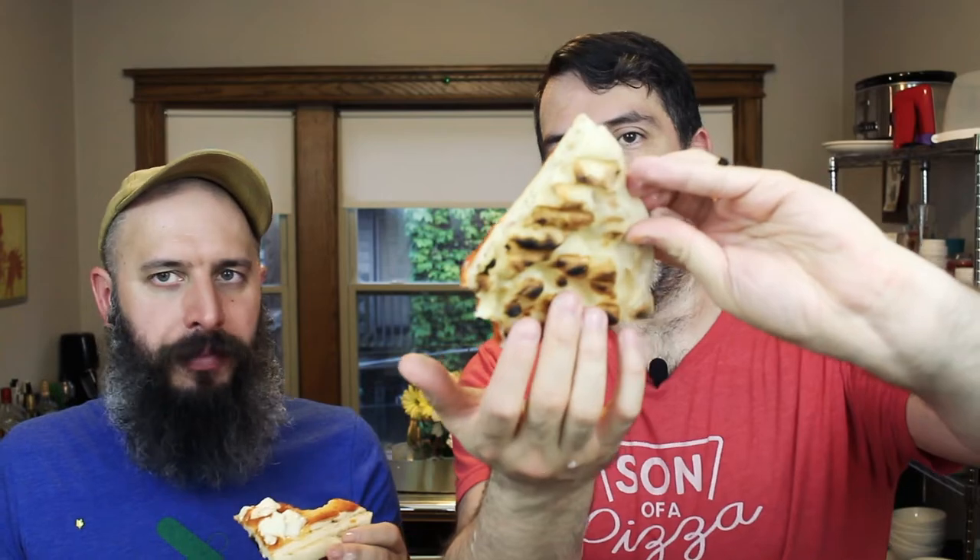It looks like it's cooked through. Let's try it. I don't mind it — I don't think it's so bad. I really love the way the dough bubbles on the top side, and you flip it over and you have these little canyons — little pockets on the underside — which is really cool. It's like a flatbread, kind of.